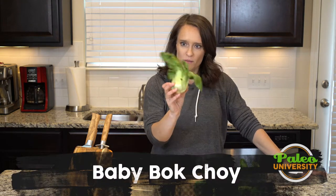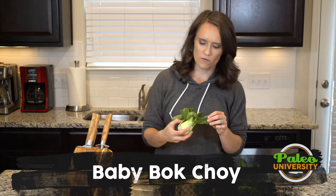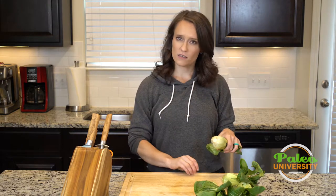Hey y'all. Today we're going to be talking a little bit about baby bok choy. I think I've showed you guys some other stuff before — there are other videos. In this video, I'm going to show you guys how to basically slice the bok choy.